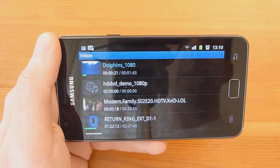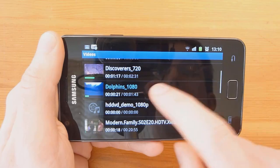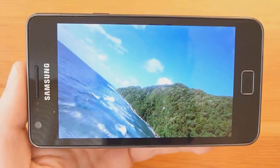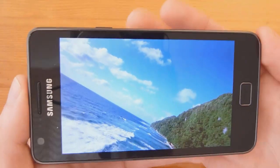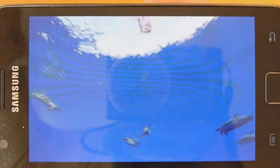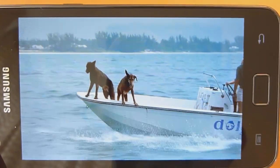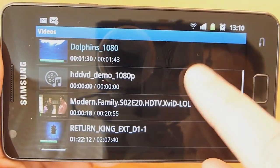I downloaded some sample content from the link I'll post below. Here we'll try some 1080p content of dolphin swimming. As you can see it plays back great — there's no skipping, it's very clear. That's actually quite impressive. Fast forward without issues — let's go and try some other content here.